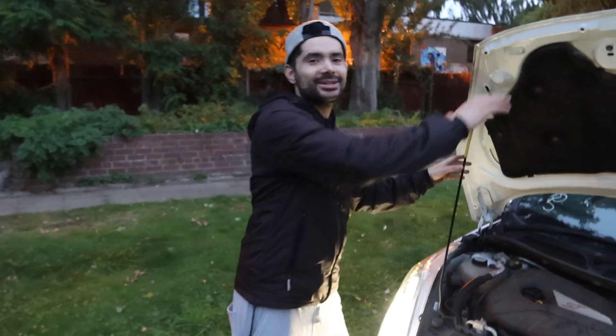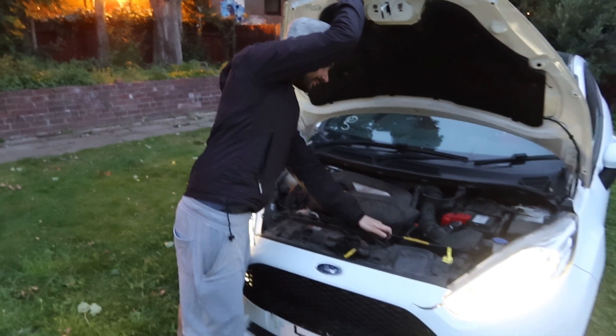Let us know if you want to see the ST face the GTR - we'll give the ST a 10-second head start and do a one-mile drag. I reckon the GTR would still love it though.